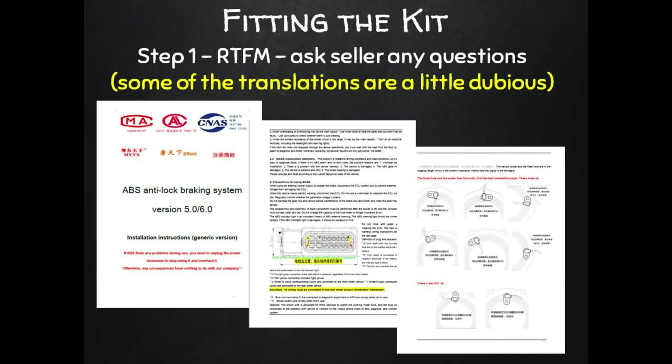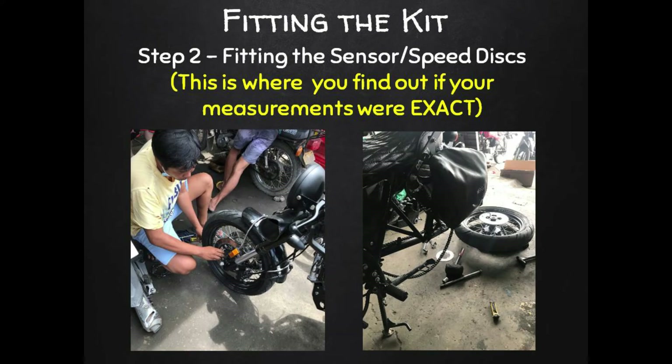Step one: read the manual carefully. Yes, the English translation may not be great in some places, but anything you aren't sure about, email your seller and ask them to explain it. I sent mine a few emails and got pretty good responses pretty quickly — I was really happy with their support.